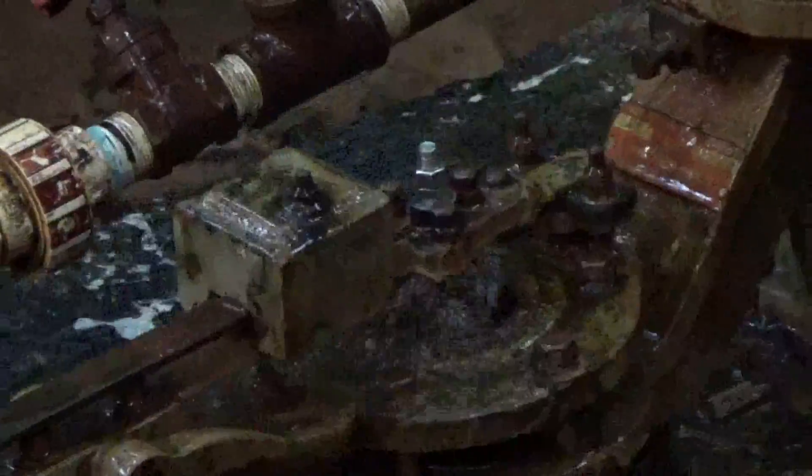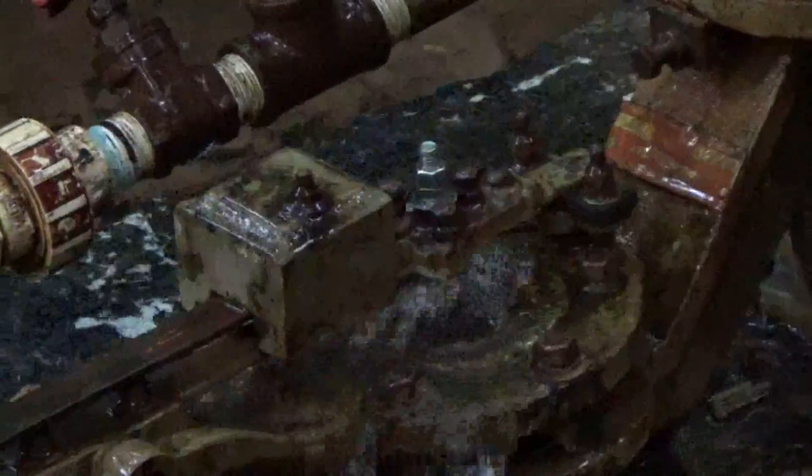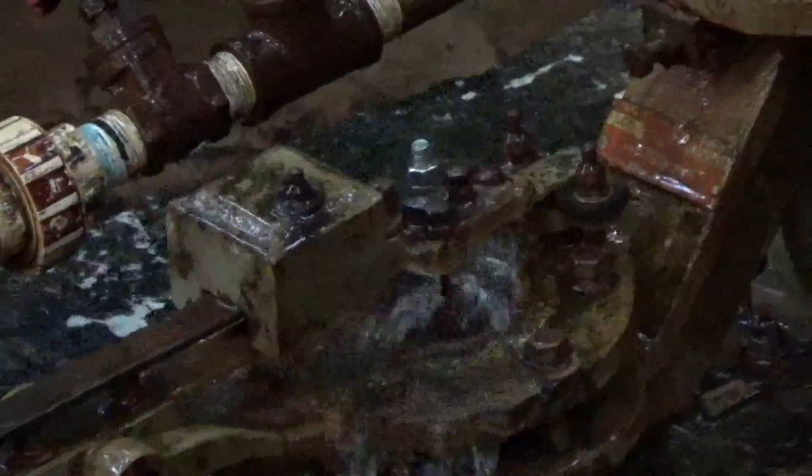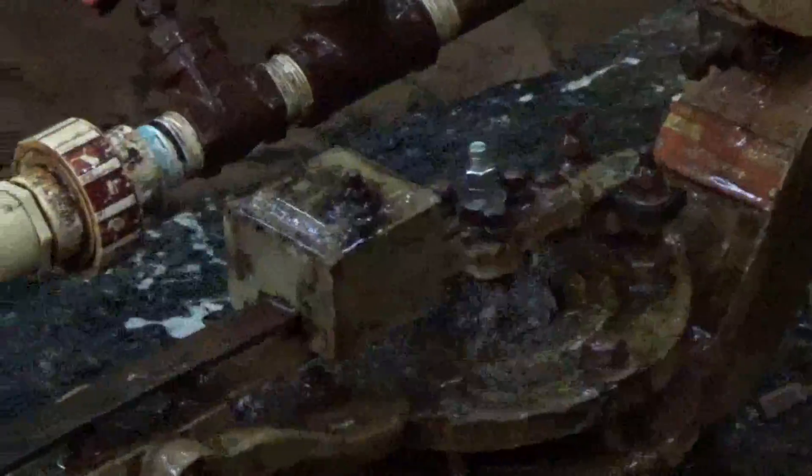Engineer 775 had an idea — he's been wanting to figure out if he can make electricity from a ram pump. He knows there have been attempts to convert that motion into a flywheel, and there's a cool video on YouTube by a Spanish-speaking gentleman. He wants to do something a little different and show what he did.